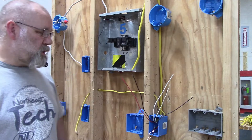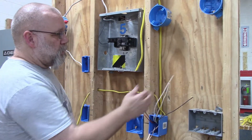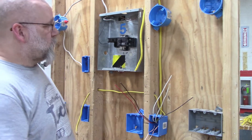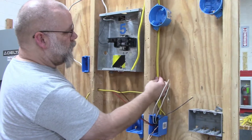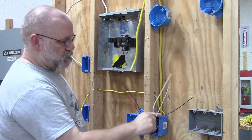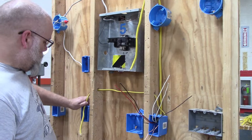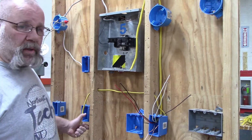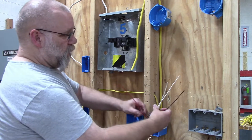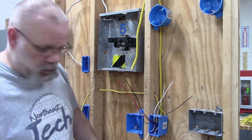In this video I'm going to show you how to use a three-wire and use it for two separate circuits. We have a three-wire coming from the panel box as our home run, coming into a switch box, and then we have a 12-2 wire going over to another switch box or plug — on two separate circuits.